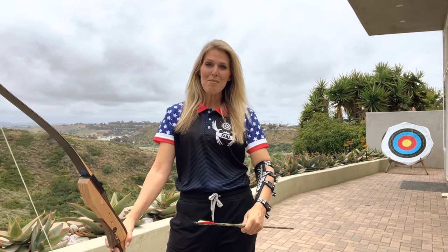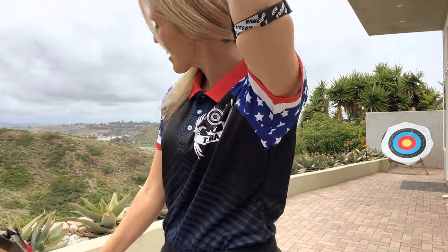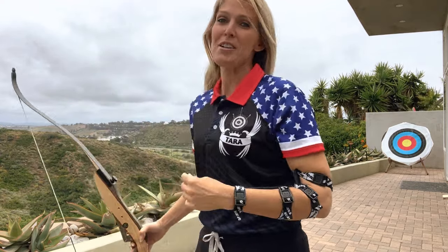Hey archery friends, this is Tara. I hope you're having a great day today. I'm having an awesome day because I actually received a really cool present from one of my archery students, Richard. He got me this cool shirt — he custom designed it. It has my name on it on the back. So anyways, I'm wearing my new shirt today, so thanks Richard. I love it.